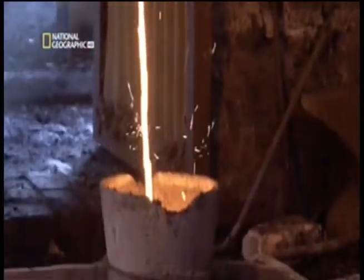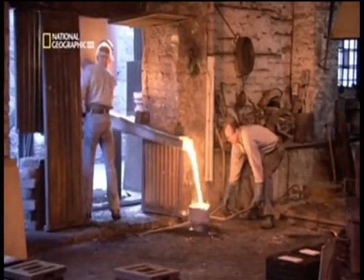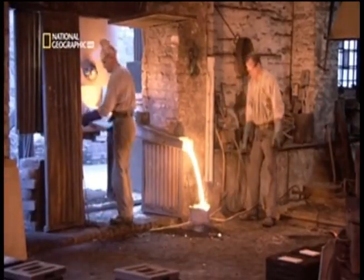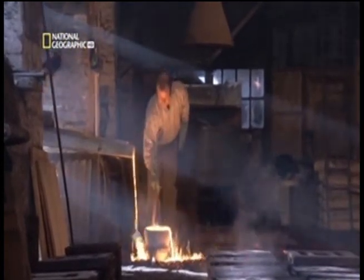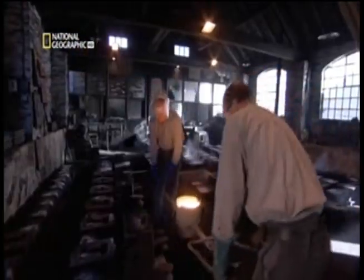Cast iron was made, as the name suggests, by pouring molten iron into a cast. But with a high carbon content, the finished product is very brittle, which means although it's strong under compression, it's very weak under tension.